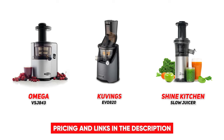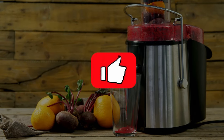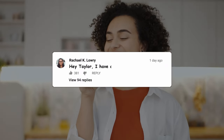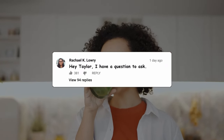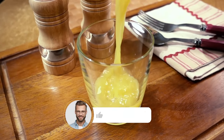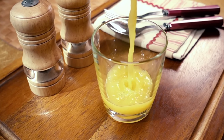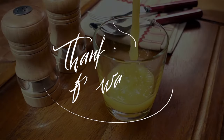So that wraps up our list of the best juicer machines. I hope you found this video helpful, and if so, please leave a thumbs up as I always appreciate that. Also, please feel free to leave a comment, suggestions for future videos, or questions you have, as we love getting to respond to as many of those as we can. And if you subscribe to the channel, welcome to our Consumer Buddy family. We've got lots more videos coming your way. So until then, stay safe, stay awesome, and I'll see you in the next video.